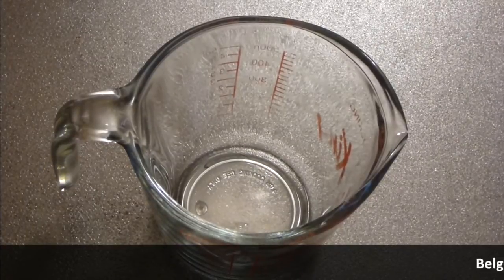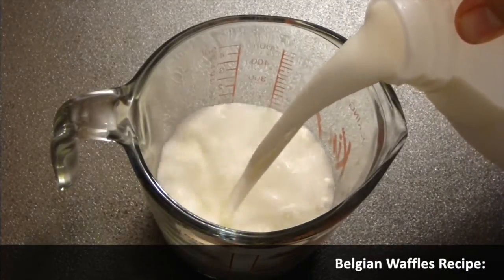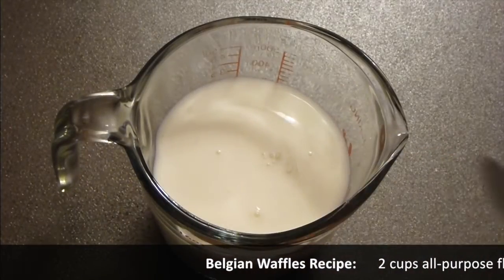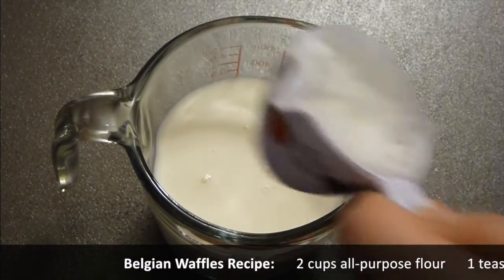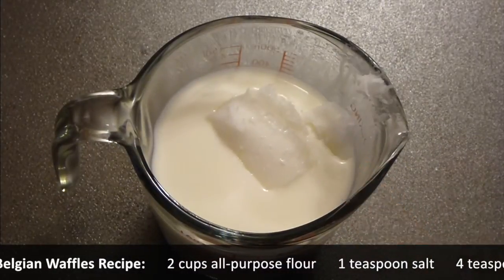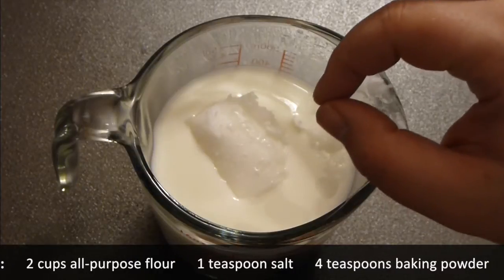Take a cup and a half of milk. I'm using goat's milk because we love it, but you can use regular milk as well. So this is a cup and a half. Take a fourth cup of extra virgin coconut oil — I'm using this one — or butter, and place it inside the cold milk. Microwave it or just warm it until all the butter or coconut oil is melted and the milk is at a very nice warm temperature.